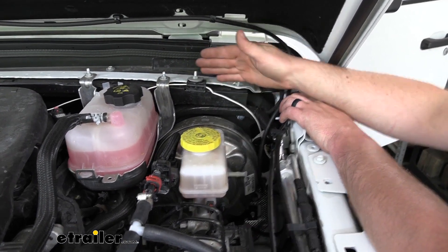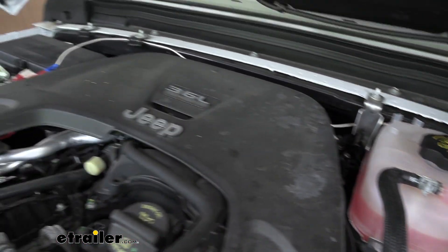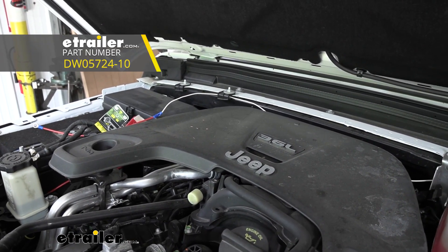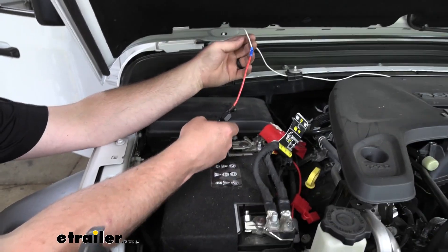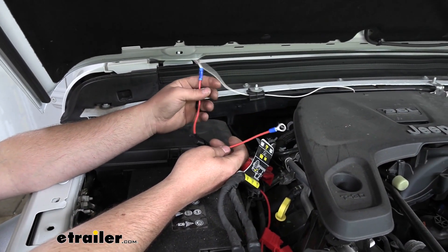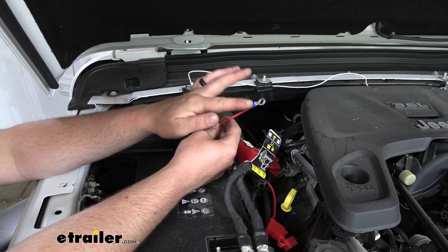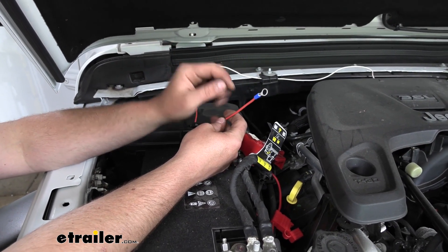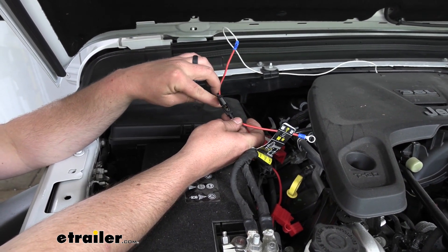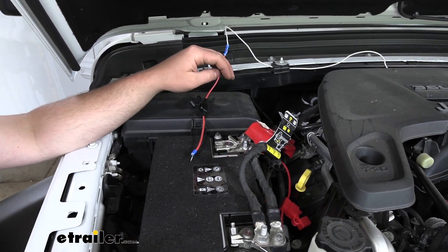I just loosely followed our firewall all the way across over to the battery. Once we get everything hooked up, we can always come back with some zip ties and tape and clean everything up. Here's where our white wire ends, and what you're going to do is attach it to the included fuse holder — use a butt connector to connect those two together. On the other end, take the included ring terminal and crimp that on. Then open up the cap and make sure the fuse is not installed yet.